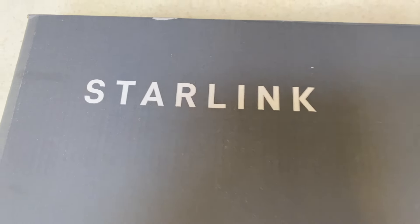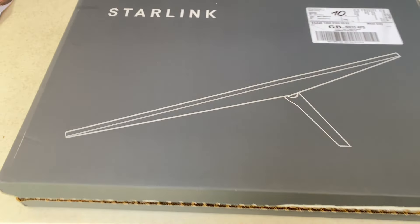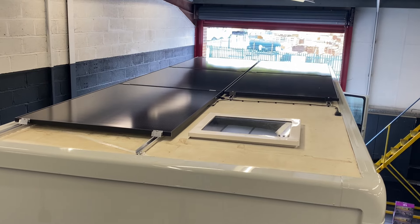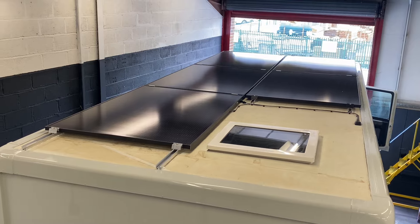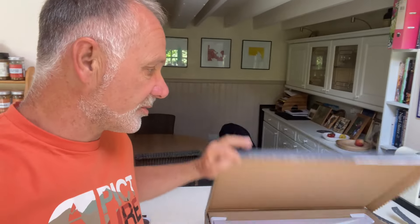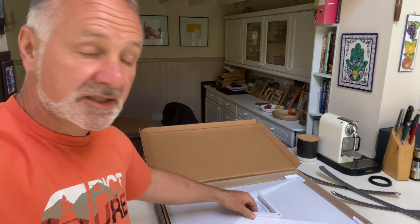The courier's just been and we've taken charge of this Gen 3 Starlink, which should sort us out in terms of staying connected on the road. It's going to sit flat on the roof right beside the rear roof light — we've left enough space between the solar panels to fit it in. The mount is coming separately. It's pretty flush and low profile.